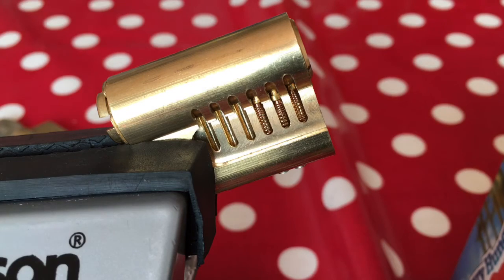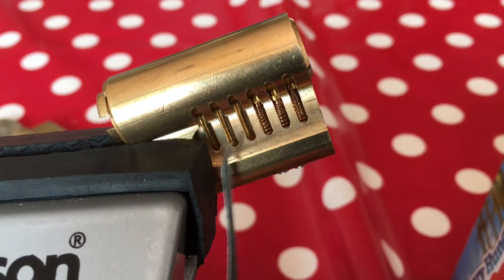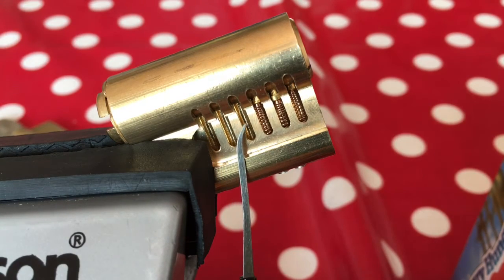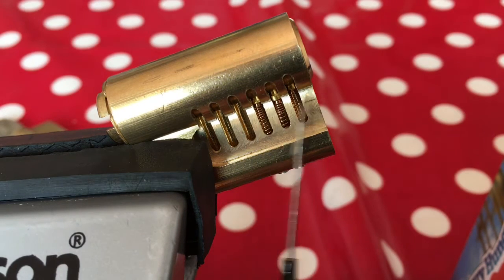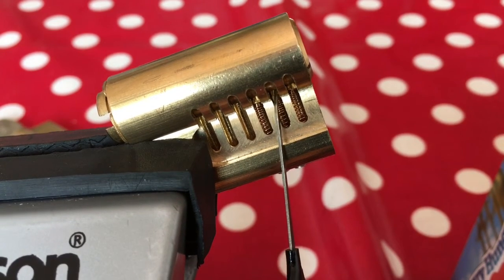In the device at the moment I've got a practice cutaway Euro cylinder, and you'll see that I don't have anything in these three chambers — it's not important for the demonstration here. I just need one standard pin and two spools. You can probably see that I can drag down some of these pins because they've got a lip on them.